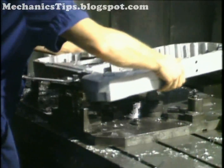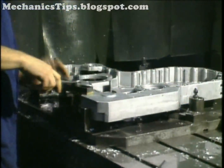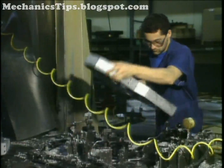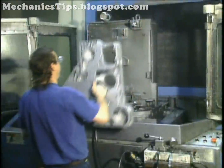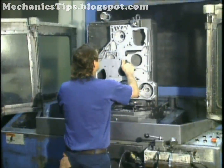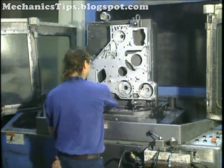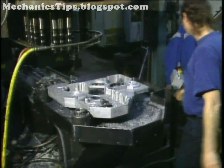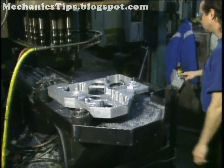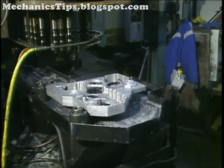For accuracy and productivity, as many operations as possible should be completed in a single clamping. Re-clamping or re-chucking have two negative impacts. First, when the workpiece is moved, the location of the workpiece in relation to the machine tool is lost, which compromises the accuracy of the part. Secondly, setup time doesn't add value to the workpiece, and machining time is wasted at each un-clamp clamp cycle.